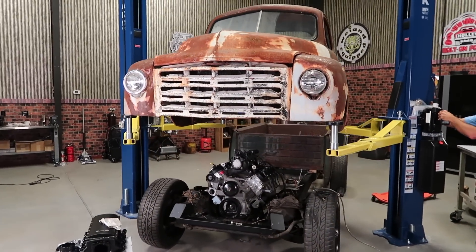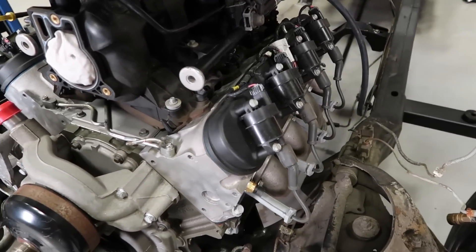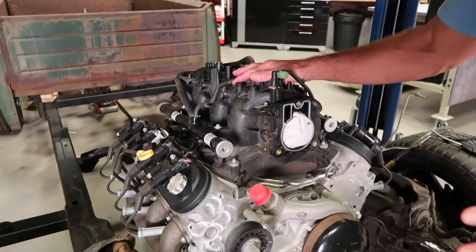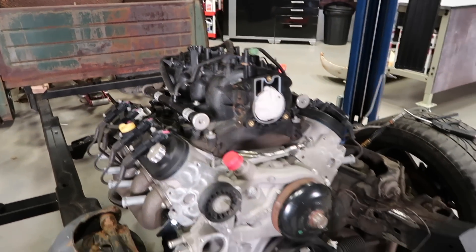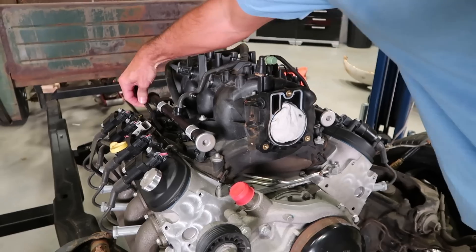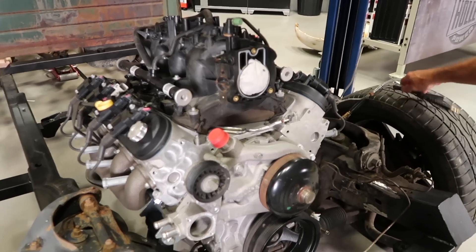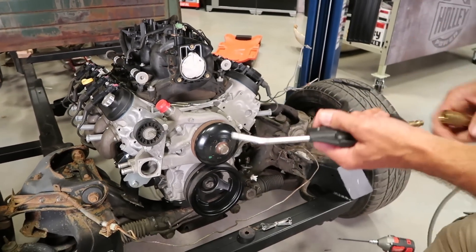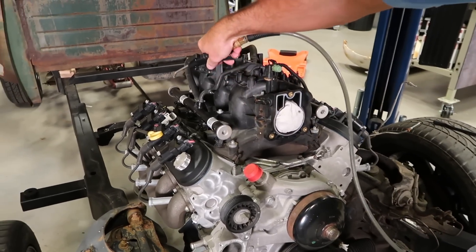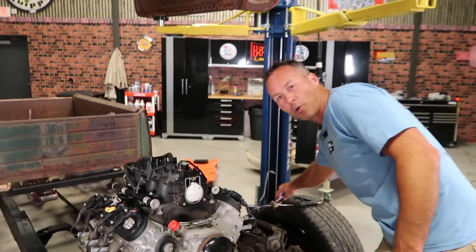I wanted to make sure you have a good view of the install. You can see what I have here is pretty much a bone stock LS1 truck engine. Before you remove the intake, you want to take a wire brush or a hard bristle brush and go around all the intake ports and anywhere else that it might meet the cylinder heads. Then take a blow tip and compressed air and blow everything off. This prevents you from getting any debris down into the intake ports when you remove the intake.